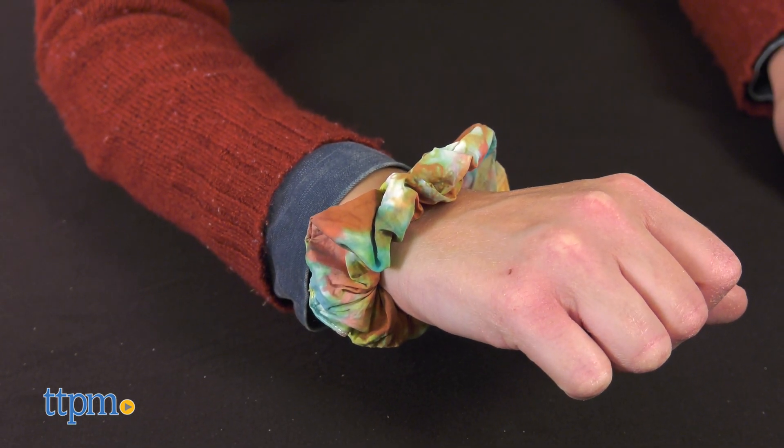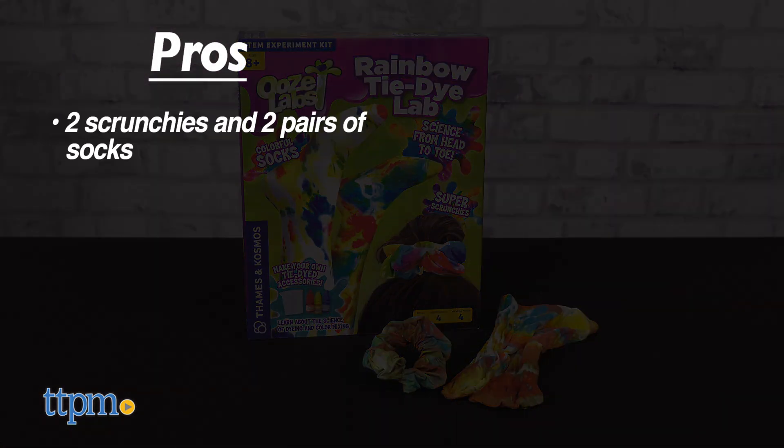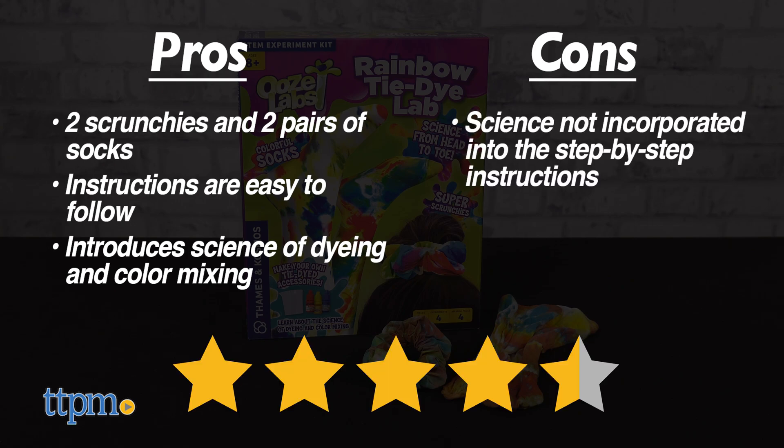Tell me in the comments if you like to tie-dye. The pros for this kit are it comes with two scrunchies and two pairs of socks to tie-dye, the instructions are easy to follow, and it introduces kids to the science of dyeing and color mixing. My only con is that I wish the science had been woven into the step-by-step instructions, but I still give this kit 4.5 stars.